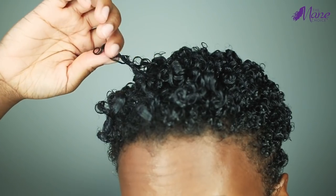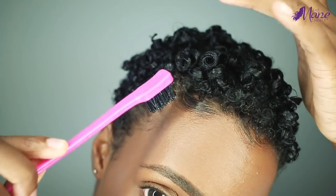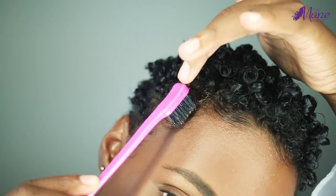So now you guys can see why I love this gel so much. It just really gives me a nice hold and it smooths my edges down.